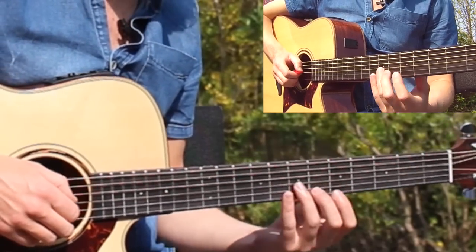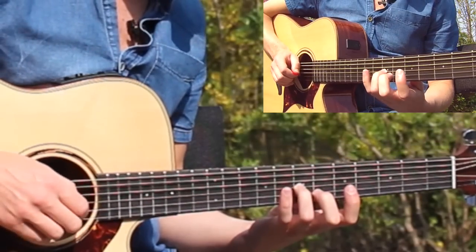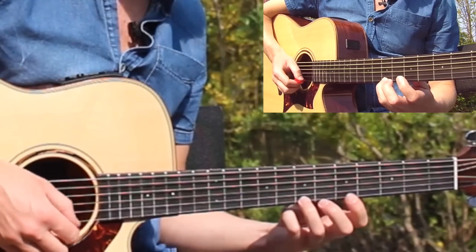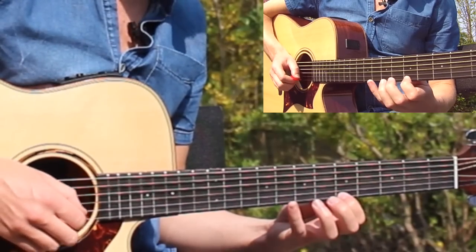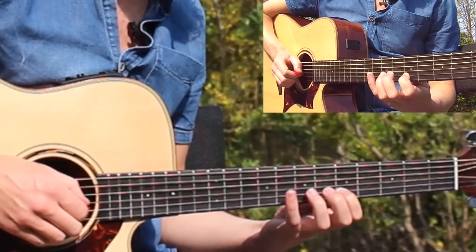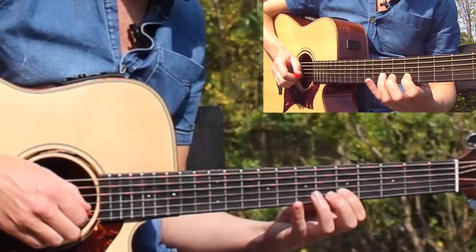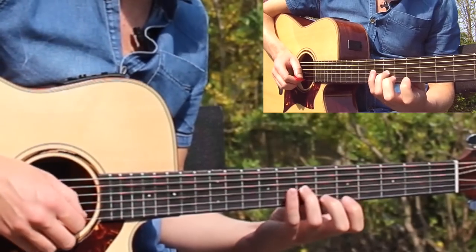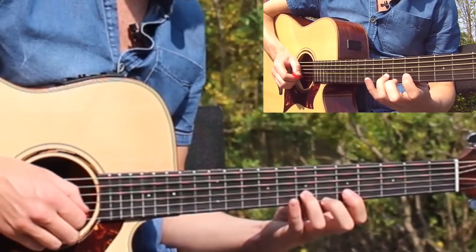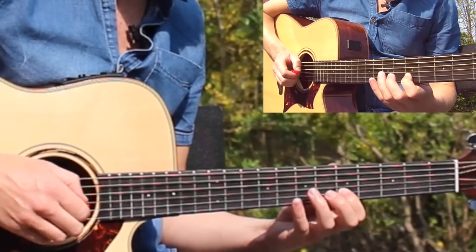So one more time, really slow — I'll shout out the fret numbers as we go. Final time: 7th fret, 5th fret, 7, 5, 8, 7, 5, 7, 5 — and from there just build your speed.